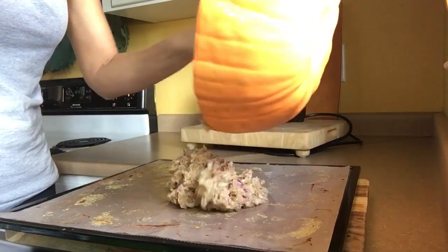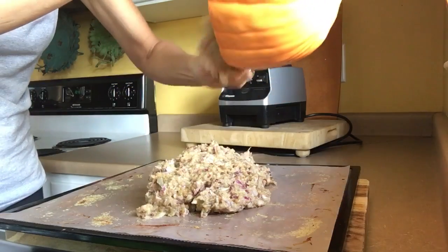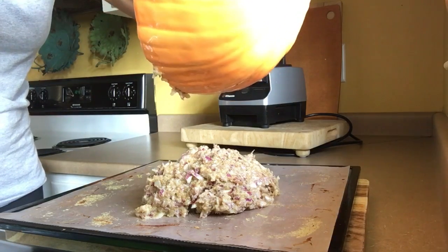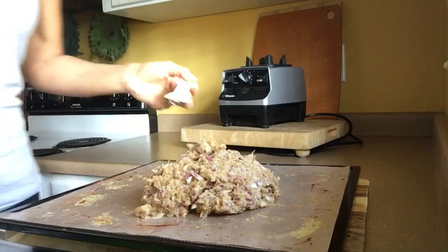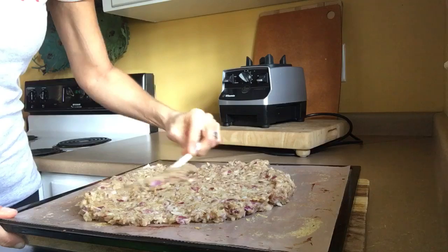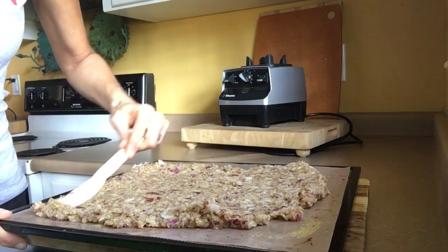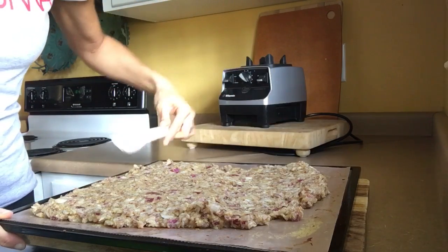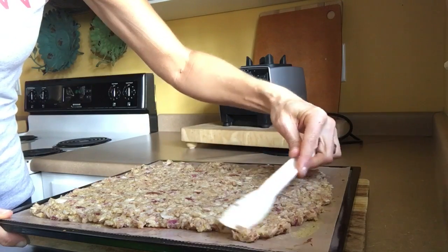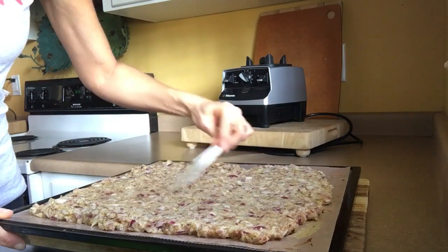Let's just put all this on here and get it spread out. The key to these crackers is not making them too thin — I made some really good ones yesterday and you could see the thickness. We're going to keep this about a half inch thick. Do y'all see how pretty this is?